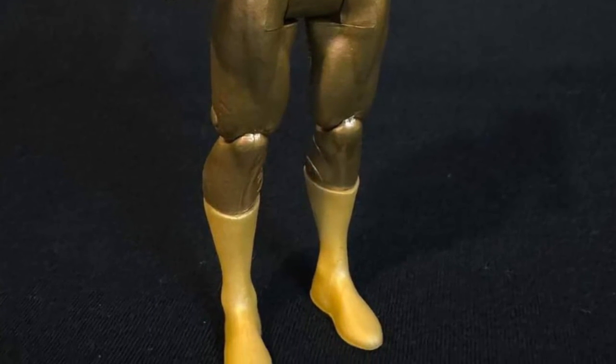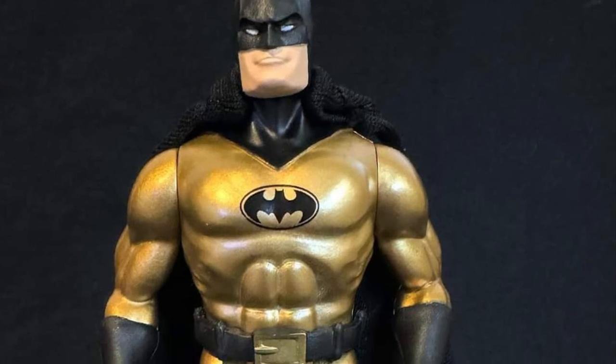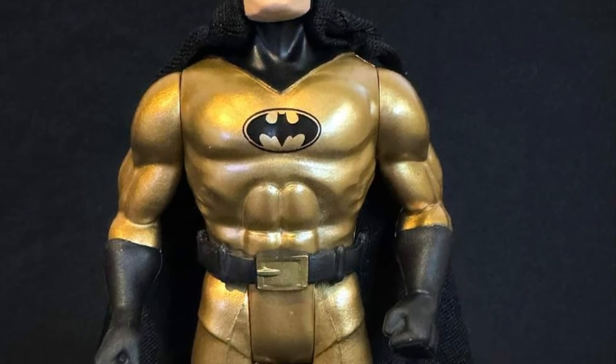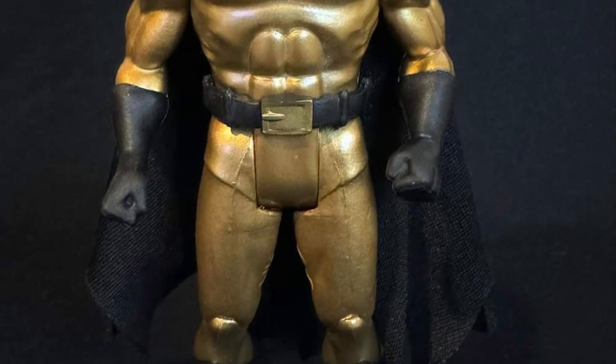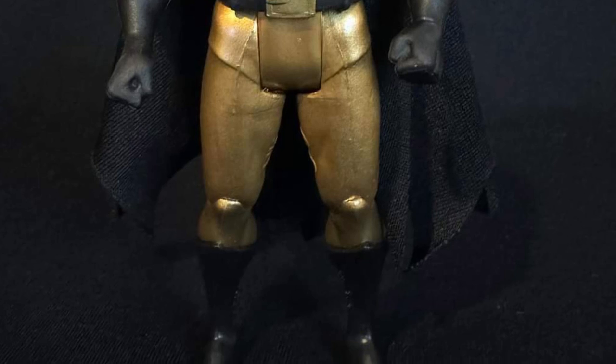He's done Wonder Woman, and he needs to do Cyclotron — that's a must-have. Check out more over on Action Figure Insider on Facebook; link in the description of the video, and let us know what you guys think.